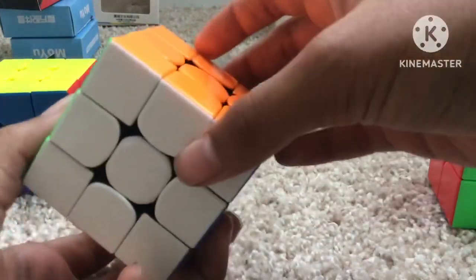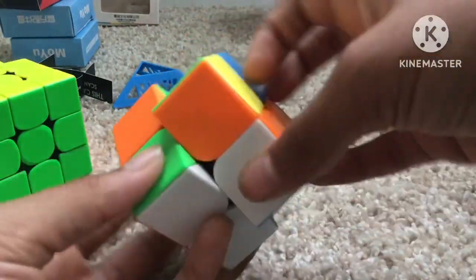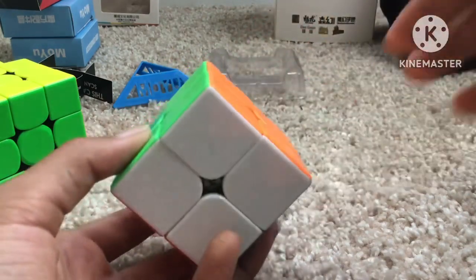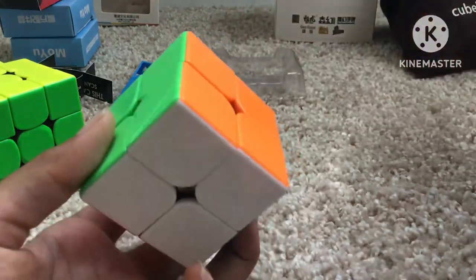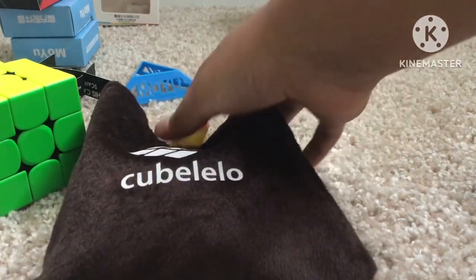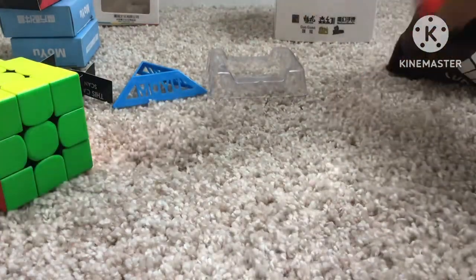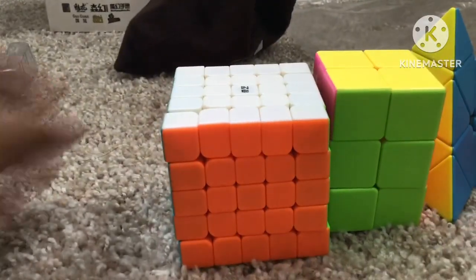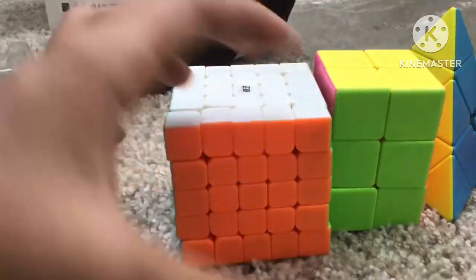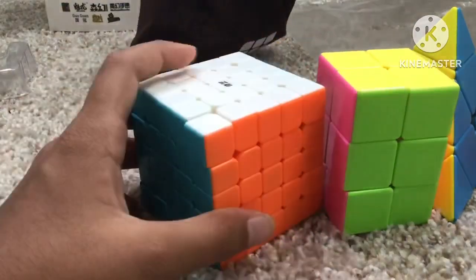These are my mains — it's a GAN 356 RS which is magnetized. And this is my main 2x2; I don't know the name but I bought it from CubeLelo, which is a company from India. I don't buy cubes from there anymore. Moving on to my 5x5 — I just bought it at the store. I'm not really into 5x5 because I average like four minutes.